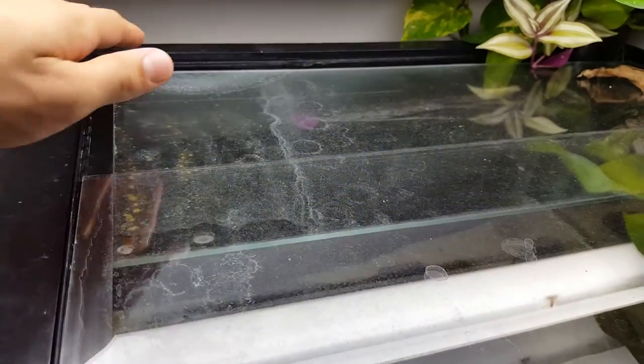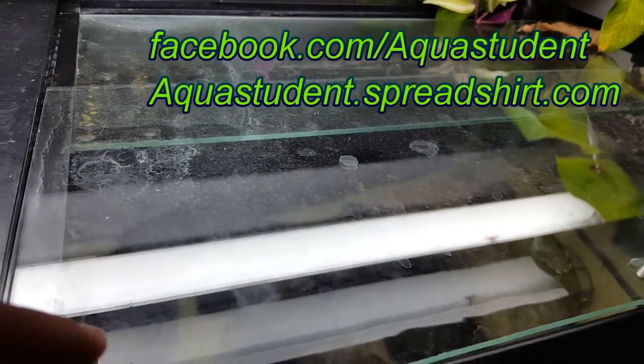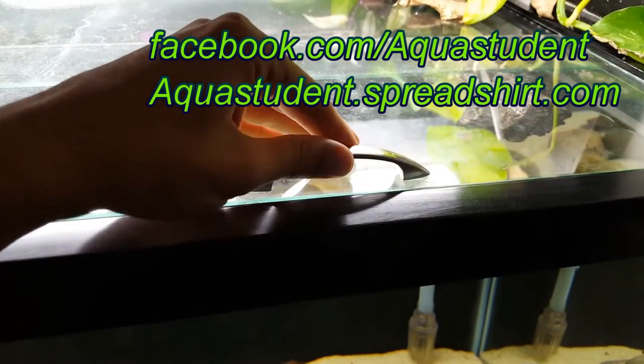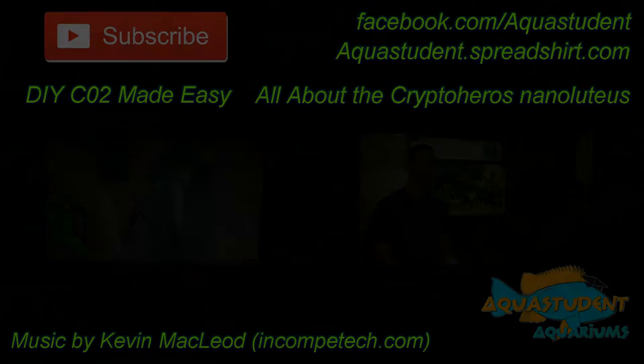Be sure to smash that like button and subscribe for more aquarium related projects and information. You can follow me on Facebook at facebook.com/aquastudent and check out aquastudent.spreadshirt.com for AquaStudent related gear. Enjoy learning and tank on!